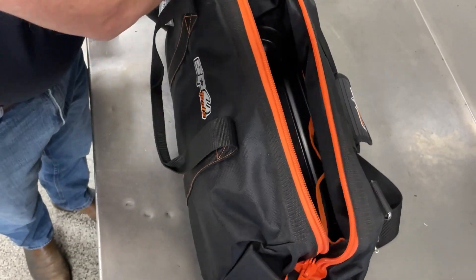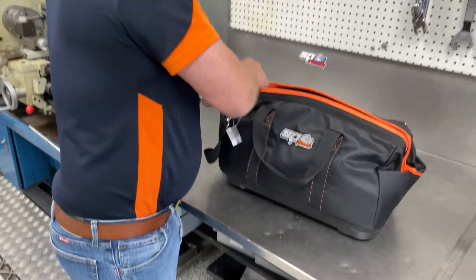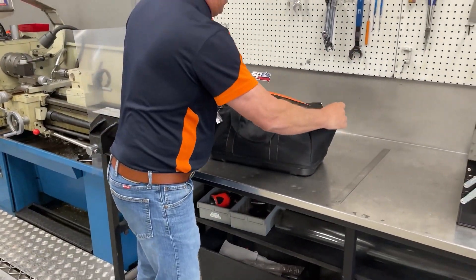And that's our tool bag — nice and simple. Let's close it up. There we go. Thanks for coming, I hope you've enjoyed another product demonstration.